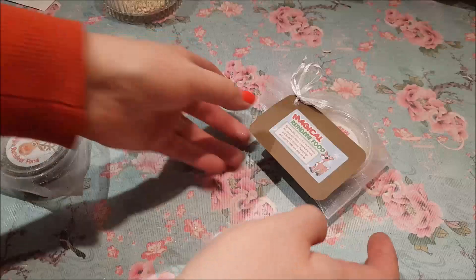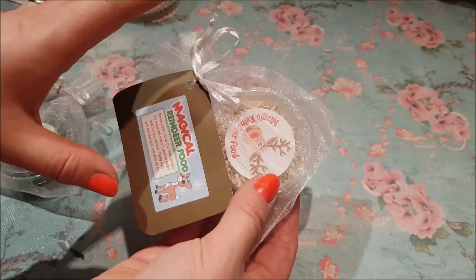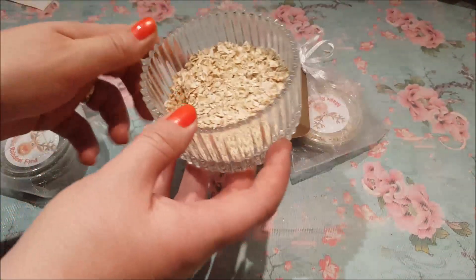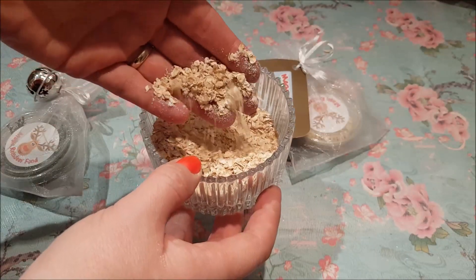First I'm going to show you the one that we did last year — there is a tutorial of this on the channel. All it literally is is porridge oats and we've just sprinkled some glitter inside. I don't know if it's picking up on the camera, but it's really sparkly and glittery.